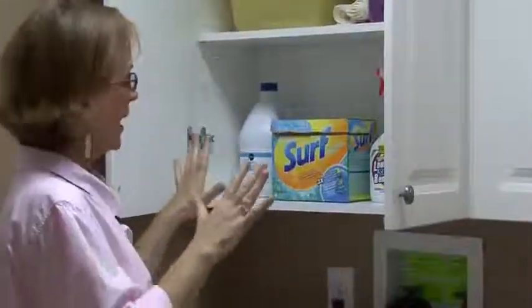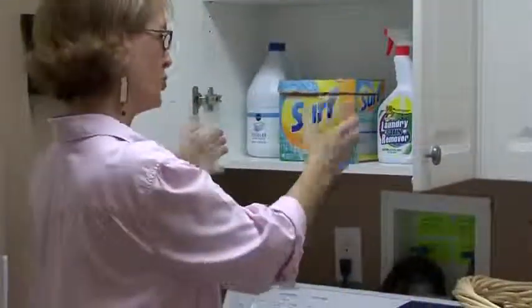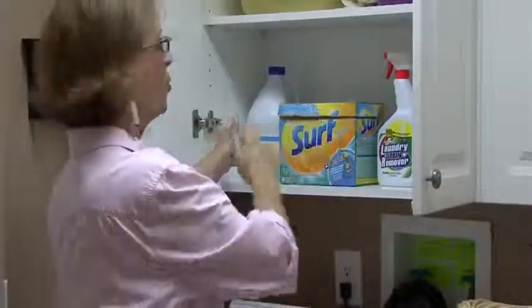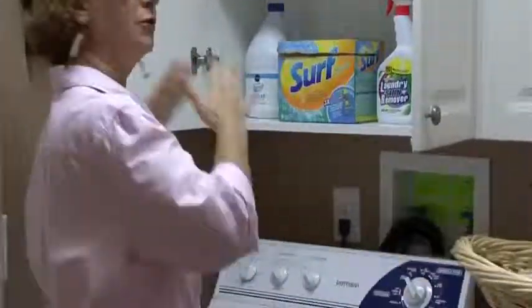The best way to do this is: whatever you need above your washer, put it right in front of you so you can run in, start your washer, and whatever you need is right at your fingertips — and then you're finished.